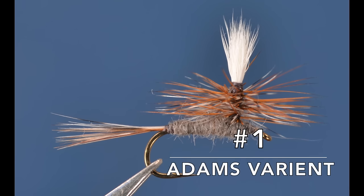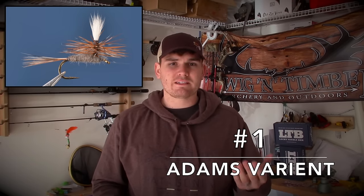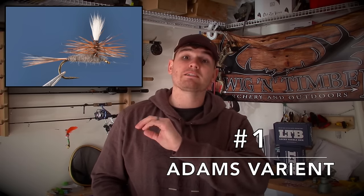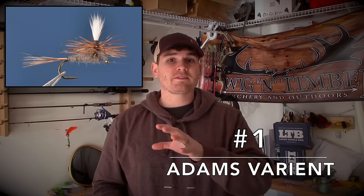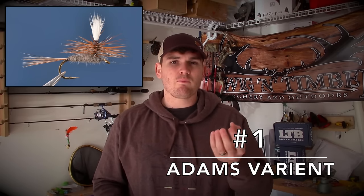The number one dry fly to have — everyone's going to agree — is probably an Adams pattern. It represents so many different types of dry flies or surface flies that you'd be at a terrible disadvantage without it. We usually use Adams pattern flies for softer waters, like throwing behind some obstructions, in a pool, or in cut banks. It's very delicate, so rough water doesn't really handle it very well.